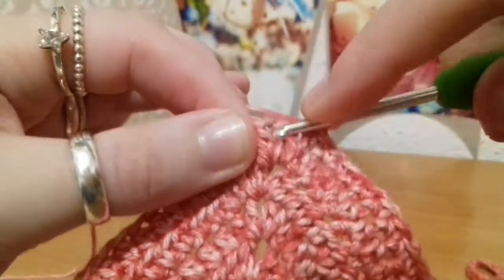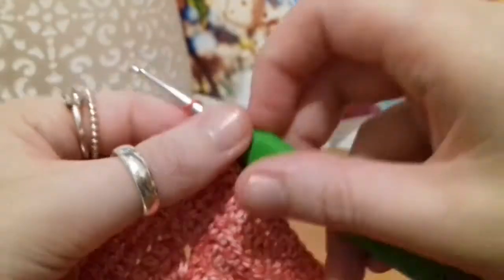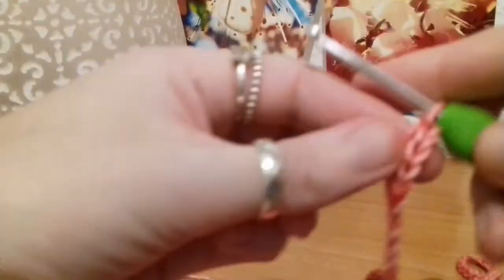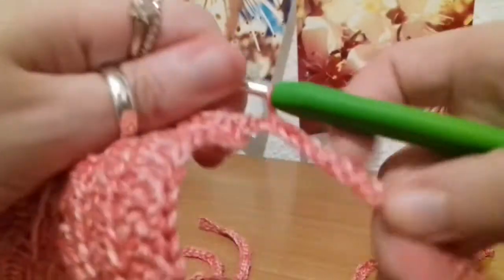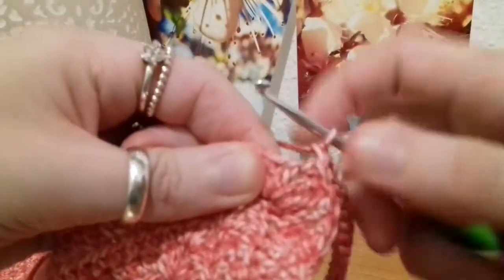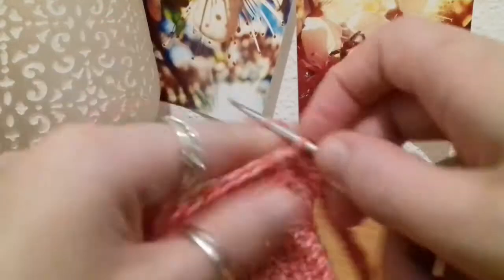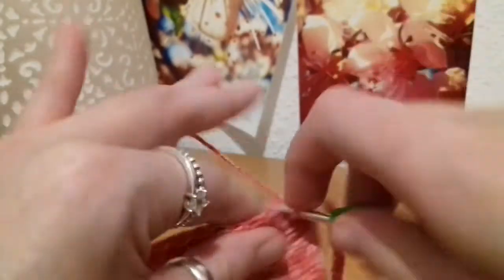So here we are at the chain 1, and what we do is single crochet into that, followed by a chain of however many you want to do. Once again, skip that first chain from the hook and slip stitch into the second chain, and every chain all the way back to the beginning. Here we are back at the beginning of the chain — we're going to put another single crochet into that chain space, just next to the one we've already done, and single crochets into each stitch down until we reach the join for the cups.